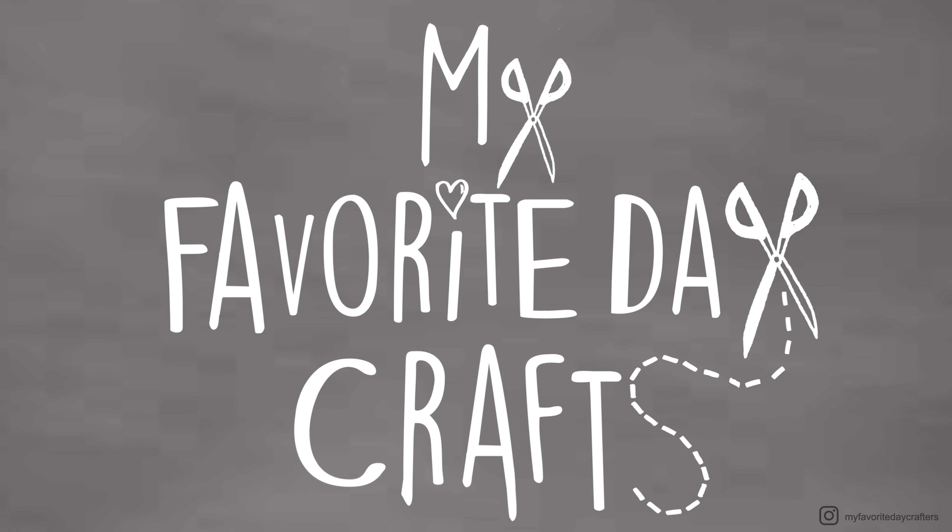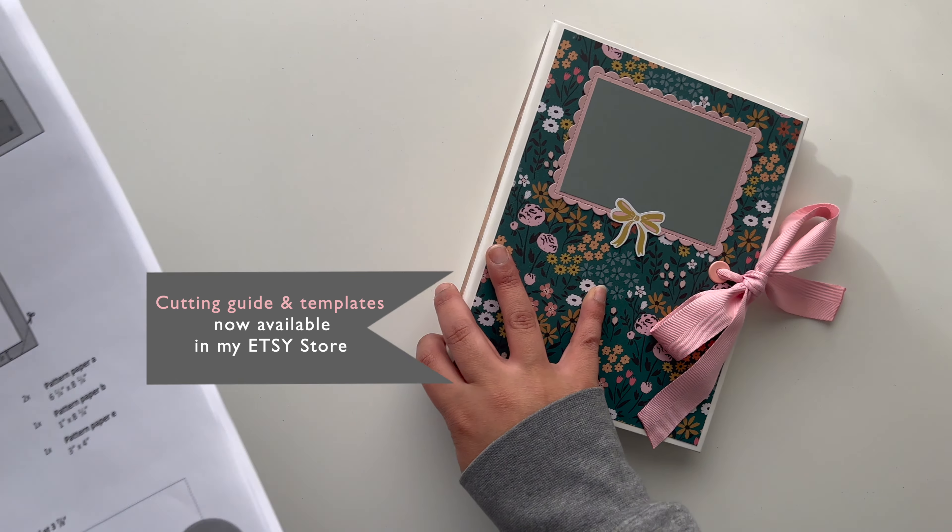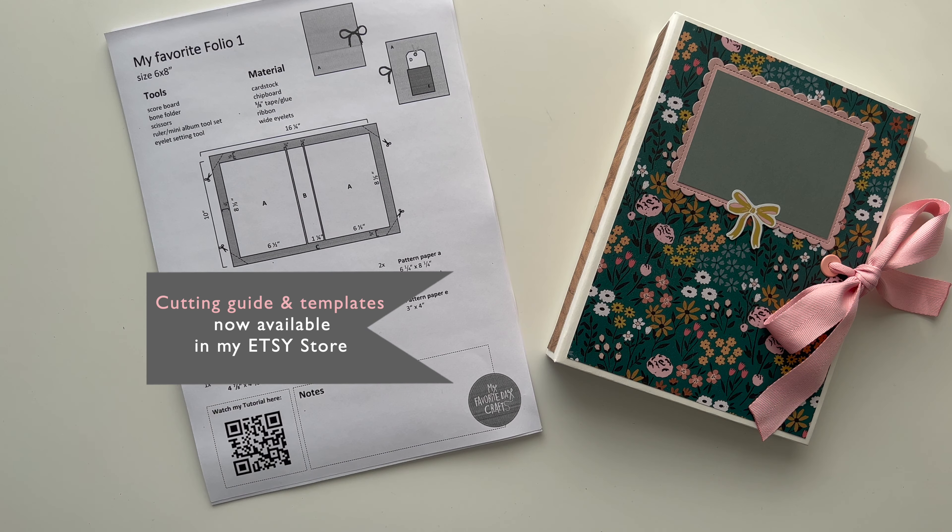Hey guys and welcome to my favorite day crafts. This video is going to be the first part of my tutorial on how I do this 6x8 folio. I have already posted a walkthrough for this folio to my YouTube channel in a separate video, and because a lot of you asked for it I decided to do this tutorial and post it to my YouTube channel for free.